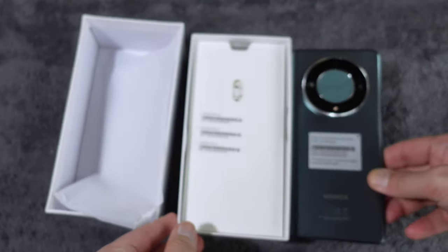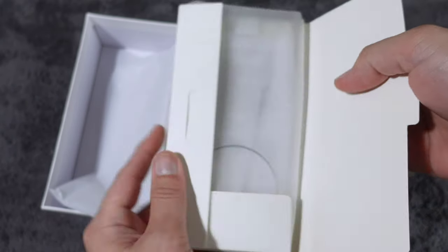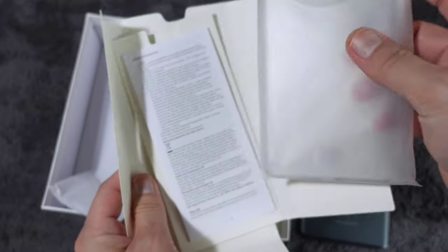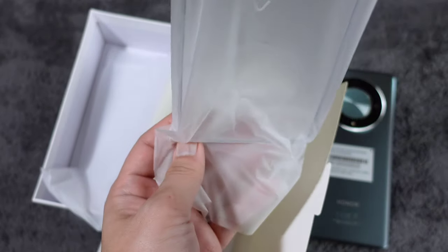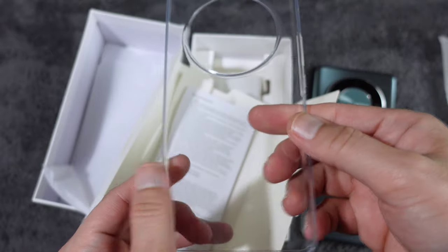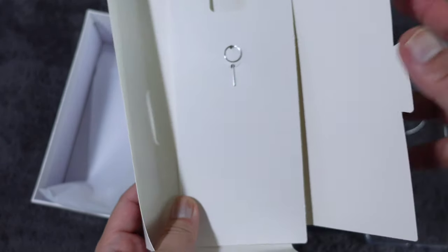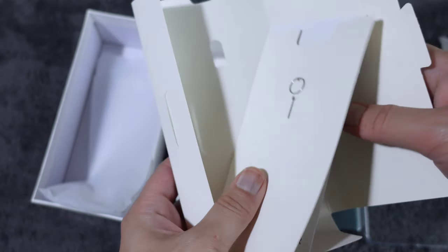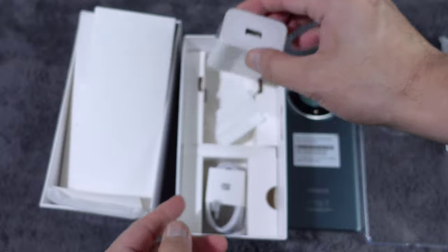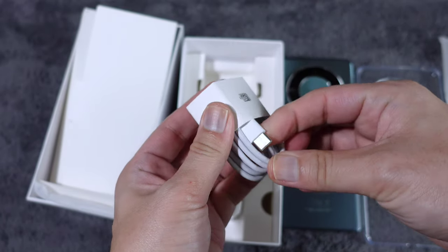So what's in the box? Let's open it up. There's a free casing — it even says so on the box. It's a clear jelly case. There's also a SIM ejector pin and some papers. Next is the charger and the cable.